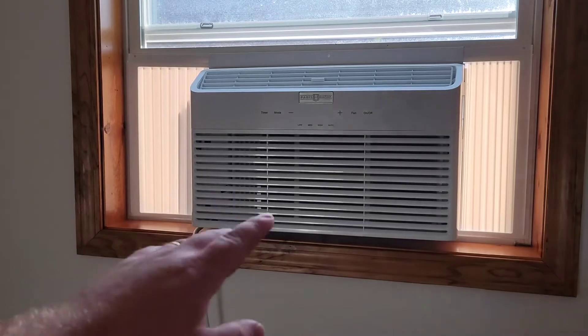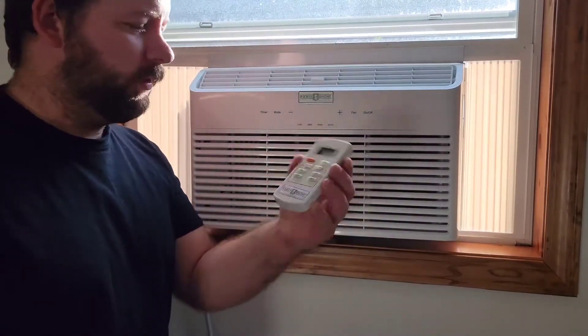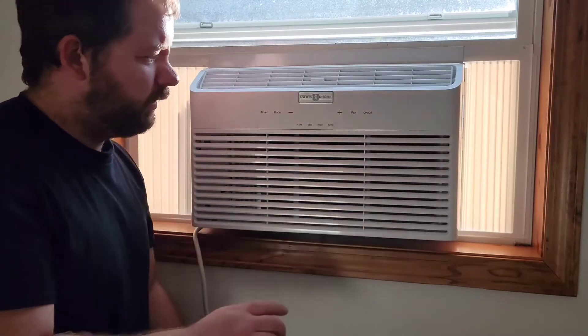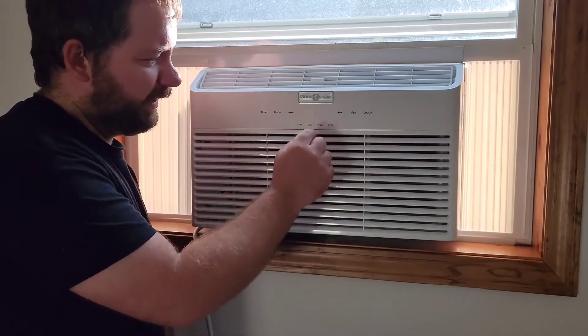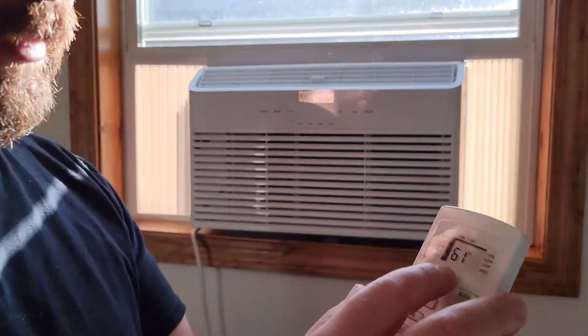Now we have the air conditioner installed in the window. On the unit itself you can see the timer mode, set time, plus and minus buttons, just-fan mode, on/off, and low, medium, and high fan speed controls with the LCD display.